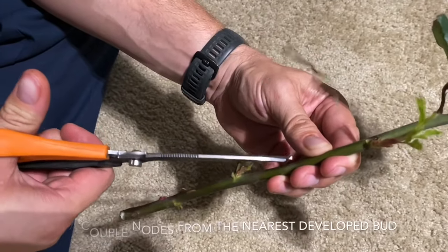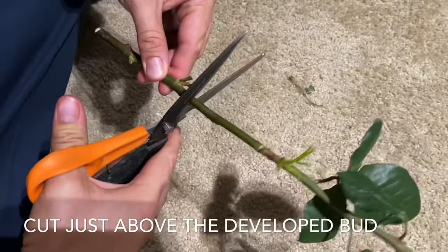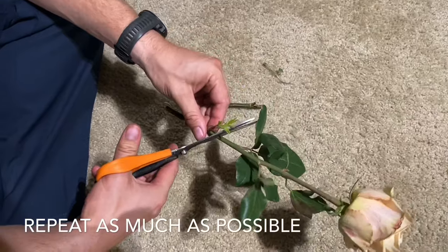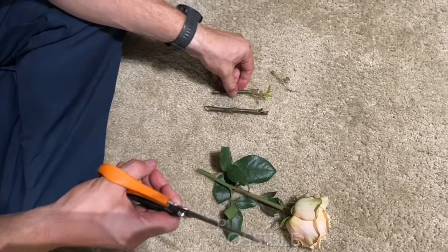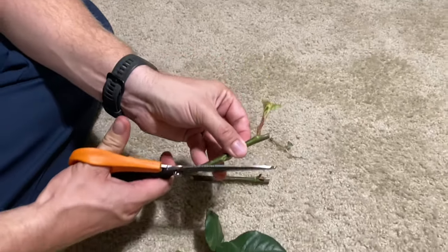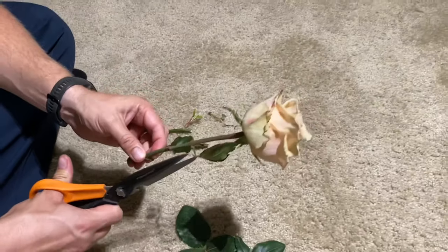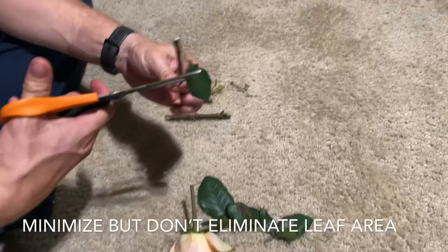Here I have a single rose, and I'm inspecting it to figure out if there are any developed nodes. I found a developed node, so I'm going to separate it from the stem. I have another developed node here, so I'm going to snip just above it. Now I have two cuttings, and I'm making sure I have an angled cut for a high surface area at the bottom, which gives more area for the cambium layer to emerge roots. Then I'm cleaning this stem up and leaving just one partial leaf right at the top of the cut.